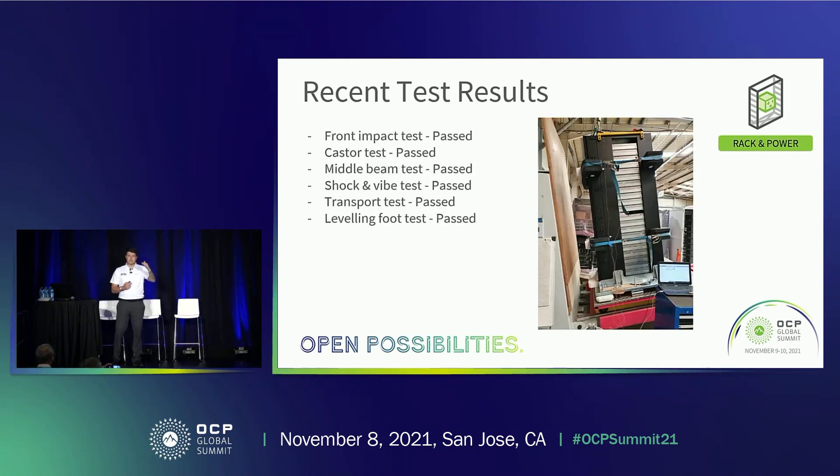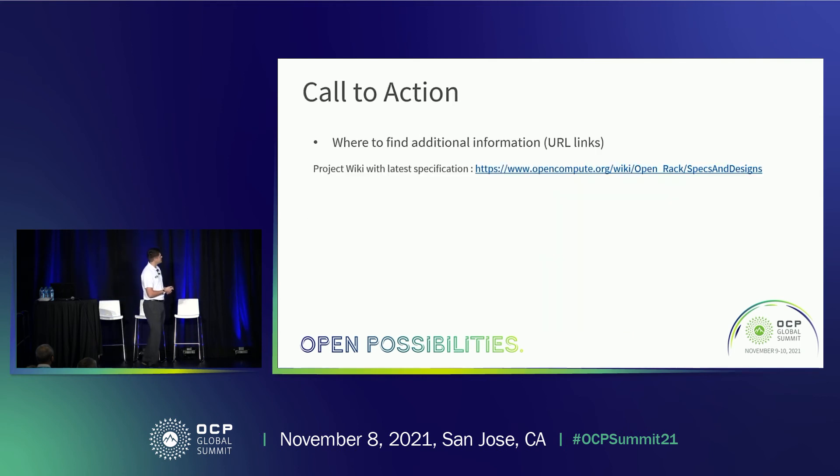Finally, on the recent test results — all of the updates I ran through were implemented in a prototype and we went through iterations of testing. We passed the major tests that we had previously failed. The front impact test with the front vertical passed. The caster rolling deployment test passed. The middle beam test showed no deformation. Shock and vibration was no problem, the same for the transportation test. The leveling foot with the plate change — increased thickness and DC01 to S355 upgrade — also passed. These developments are responding well to testing, which is great for the project cadence. For more information on the rack specs, you can visit the provided link.